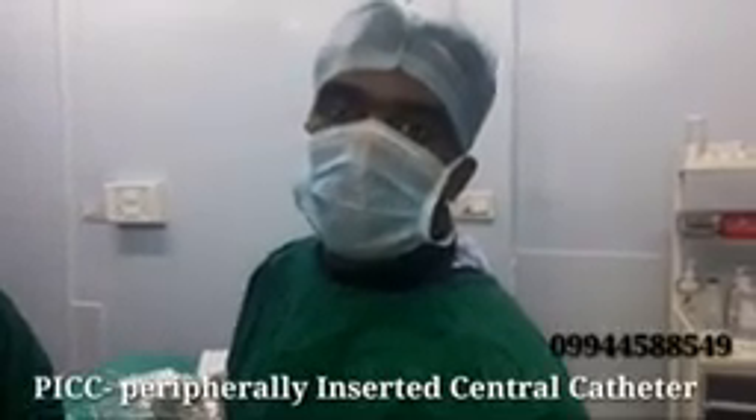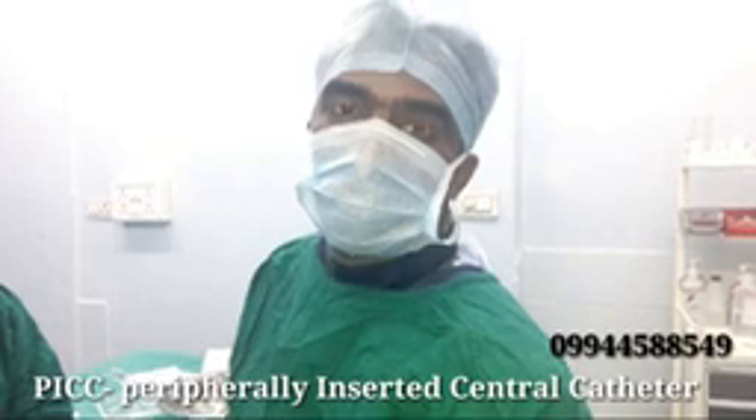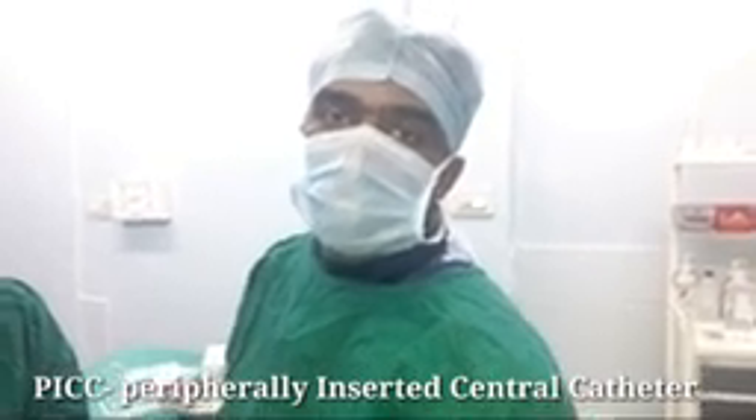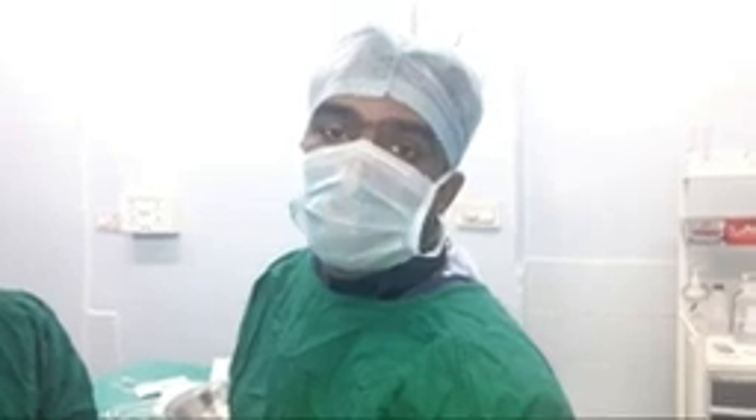This is Dr. Shailesh Kumar Gargay, Vascular Intervention Radiologist. Today I will demonstrate a case of PICC line placement in a patient who needs long-term antibiotic therapy.